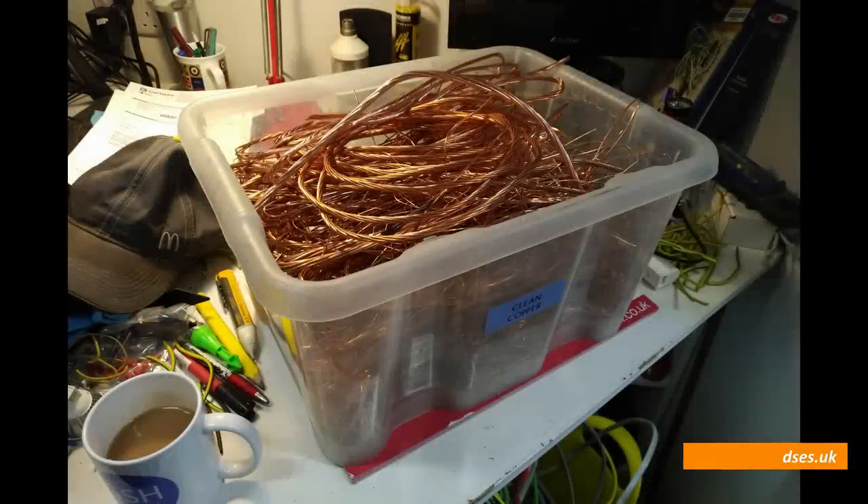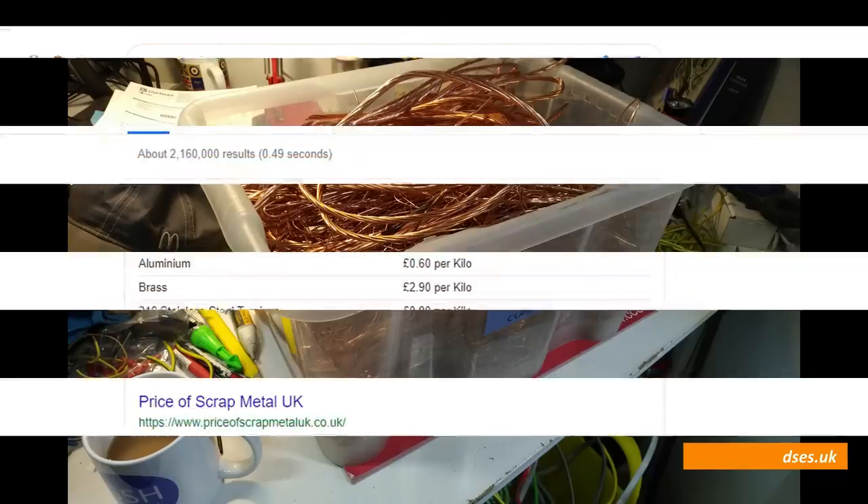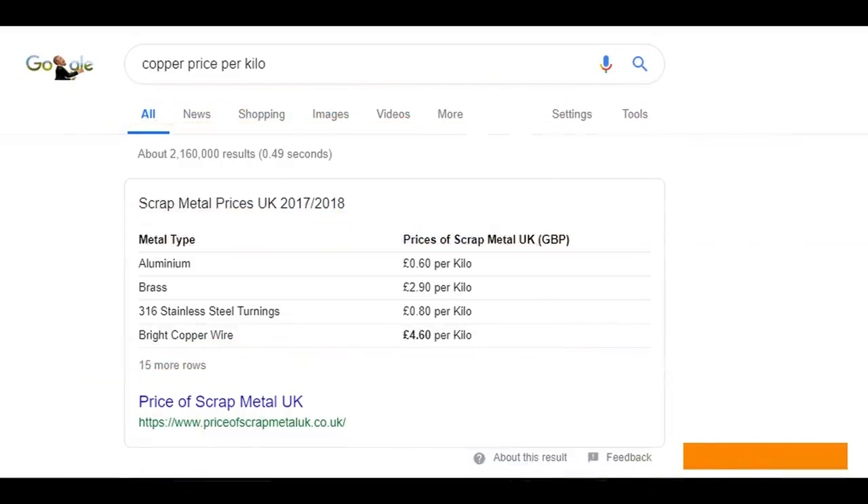This plastic crate is probably about 30 litres in capacity, so it can hold a good few kilograms of copper wire offcuts. A quick check at the time of recording shows the price of copper in the UK to be at £4.60 per kilo, and it's easily the most valuable metal that an average electrician might come across in waste form, as aluminium, brass and steel all command much lower prices.